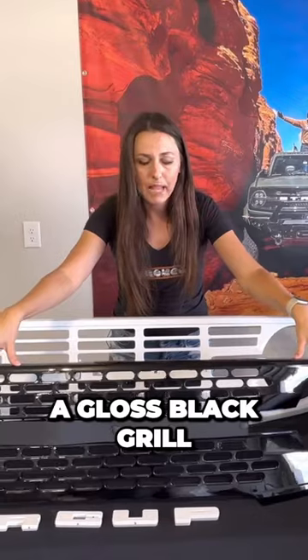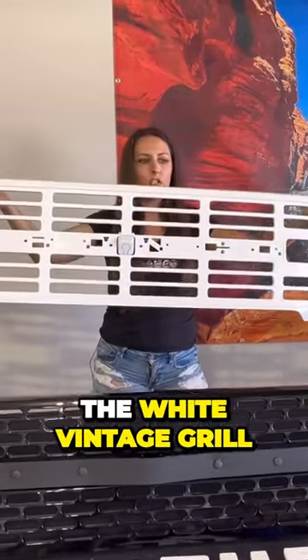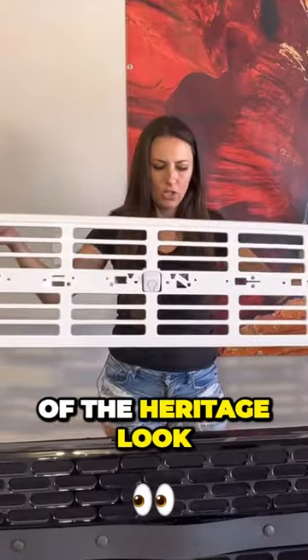Let's talk a little bit about these two grills. This is a gloss black grill — it kind of resembles what you could find on the Wild Track. And then here, I'm going to lift this up. This is the white vintage grill, which resembles a little bit of the heritage look.